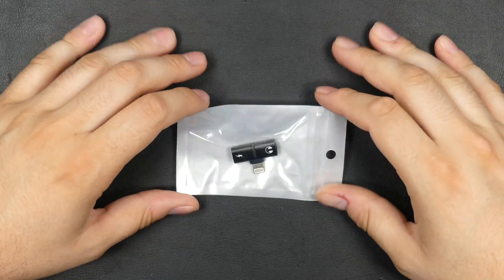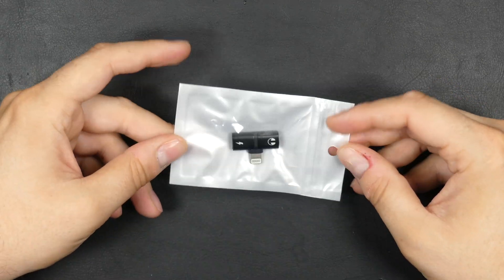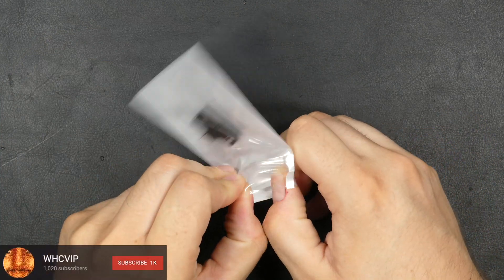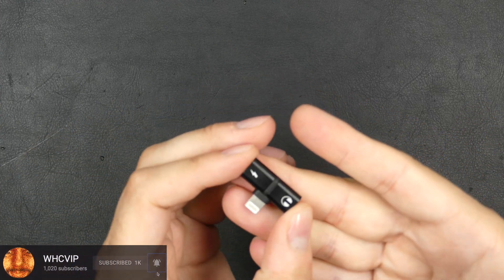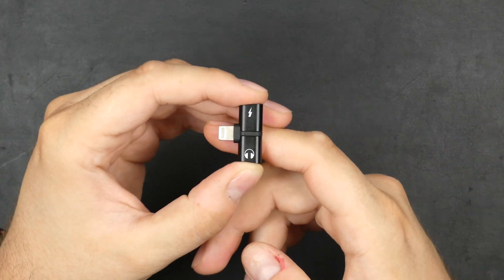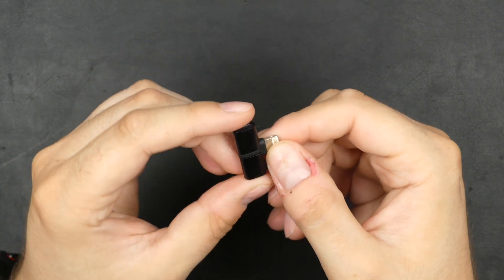Let's take a look at this little lightning adapter that makes it possible to both charge your iPhone and at the same time use your headphones. Let's just take it out of the packaging and have a closer look. You can see this little T-shaped lightning adapter — charging on the left side and headphone on the other side. It's made from some kind of metal, at least it appears to be.